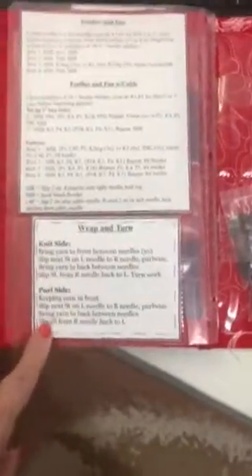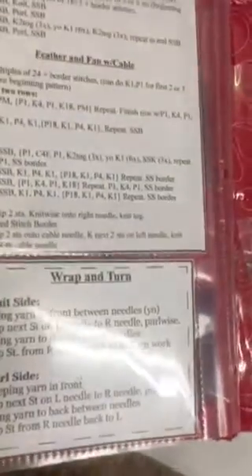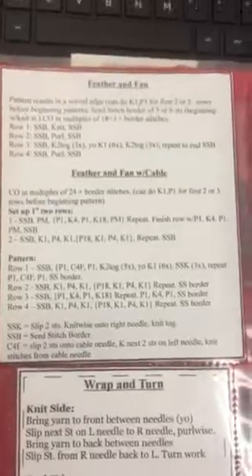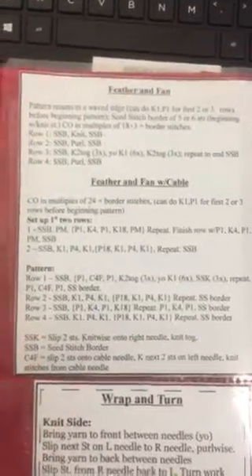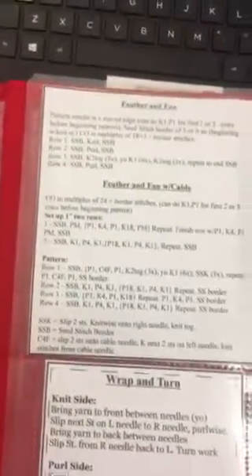I love doing wrap and turn or German short rows, so this is a good place for those references too. I just sewed those cards into the protector sheet so they don't move around. My absolute favorite stitch right now is a feather and fan stitch, and there's also one for a feather and fan with a cable on either side of each section of the fan.